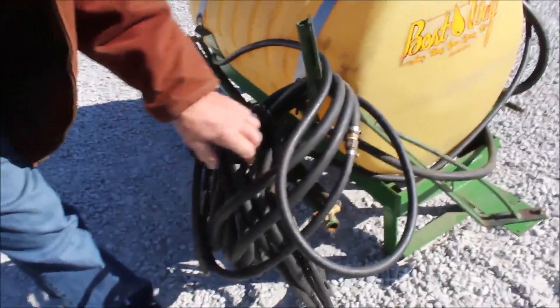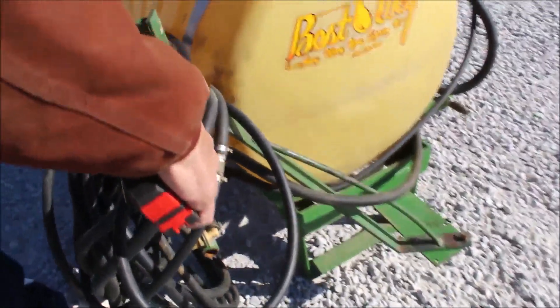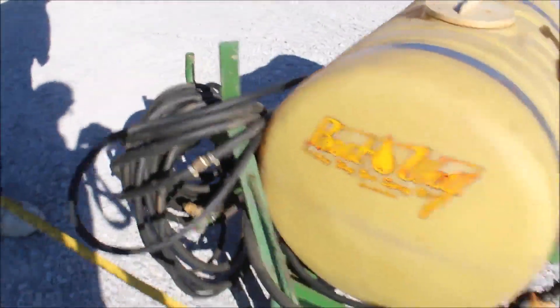You've got many, many feet of nice rubber hose. It's also got a built-in boom here, which is at least three foot.